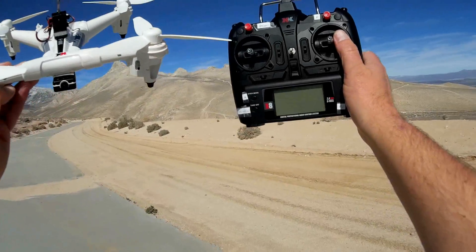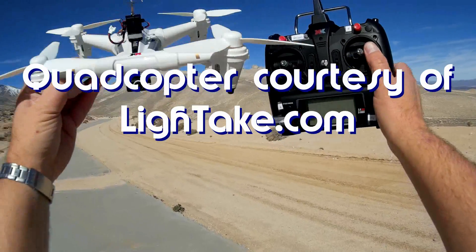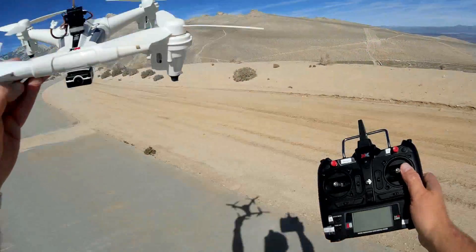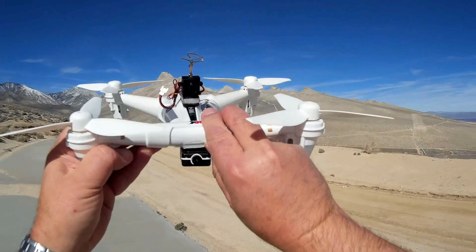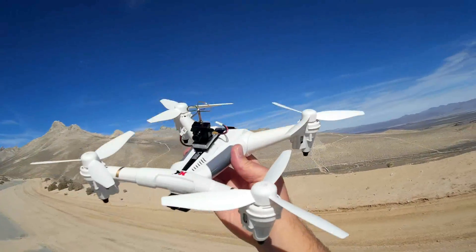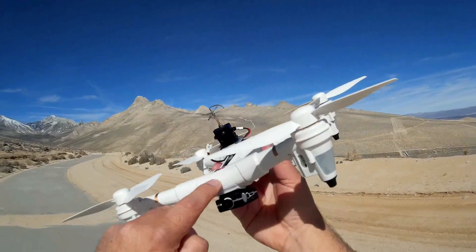Good morning, Quadcopter 101 here. Today I have another neat review — this is the XK X300. Viewers of my channel may say I already reviewed this, but what I reviewed before was the FPV version, the 5.8 gigahertz FPV version. This one is the base model. The FPV version came with a screen and a 5.8 gigahertz camera built in, and was very costly — about 150 dollars. This base version costs about two-thirds of that and does not come with a camera.